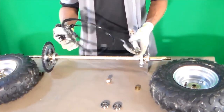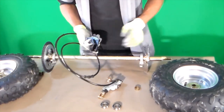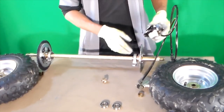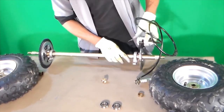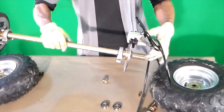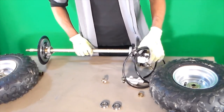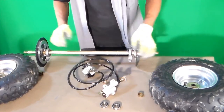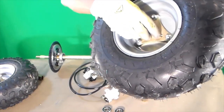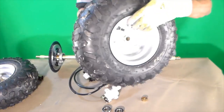It also came with this braking system that slides across your brake disc, just like that. You connect all this stuff up and you're pretty much ready to go. All of this was one whole unit that came with the axle set, everything screwed into place.